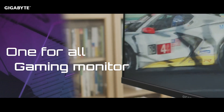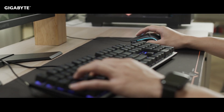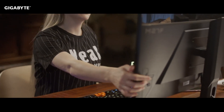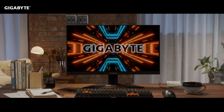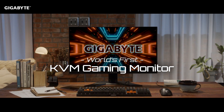The Gigabyte M series is indeed a game changer — not only for its powerful KVM functionality, but also for its competitive gaming specs. Simply press the KVM button and you can change seamlessly through different scenarios. This is truly a one-for-all gaming monitor that perfectly fits your needs. We hope you learned something in this video. Feel free to leave us a question or comment below and we'll see you next time.